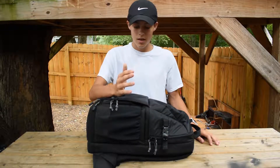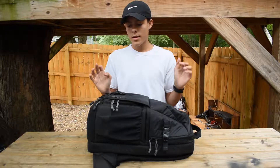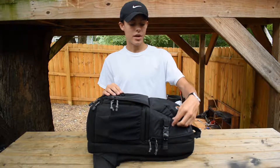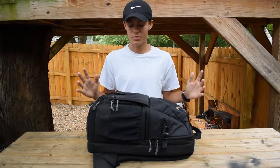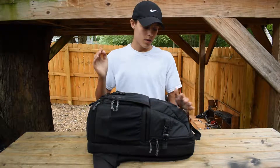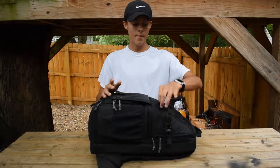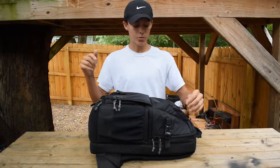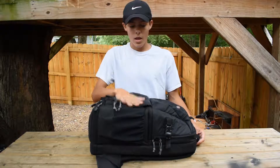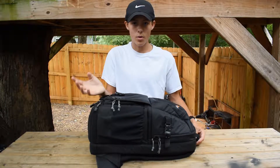I think it was worth $100. Maybe it could come down in price a little bit, but I don't really want to spend $100 on a backpack — spending $100 on this, though, I think was worth it and I got my money's worth. I'll put a link in the description to Amazon or Best Buy, whichever is cheapest.